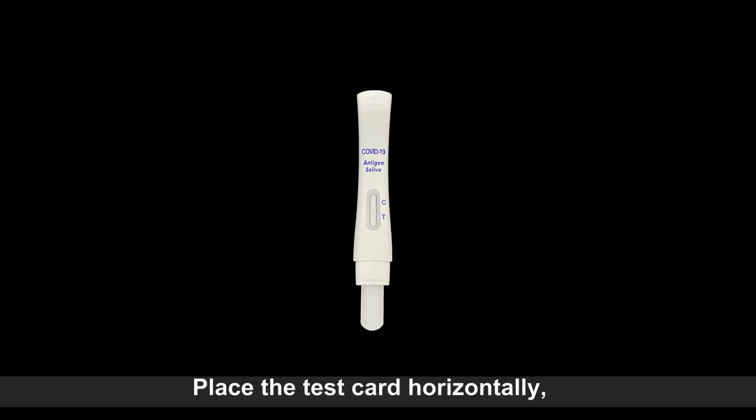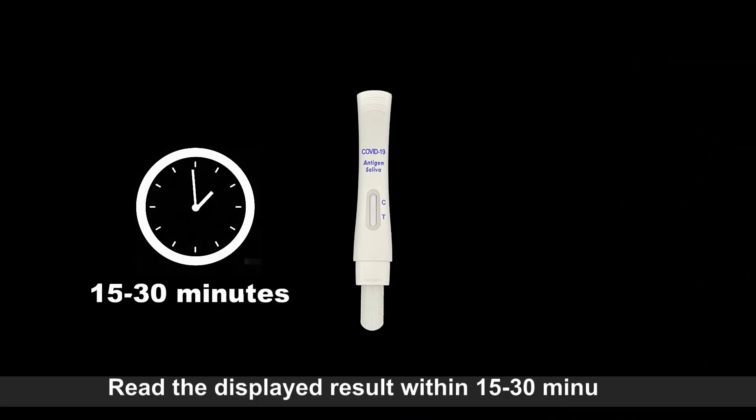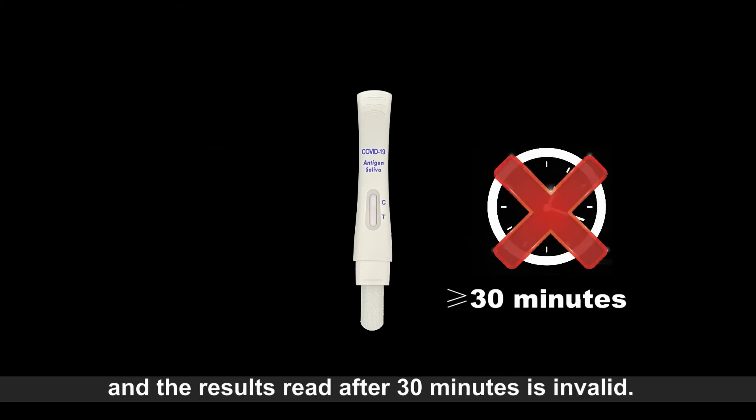Place the test card horizontally. Read the displayed result within 15 to 30 minutes, and results read after 30 minutes are invalid.